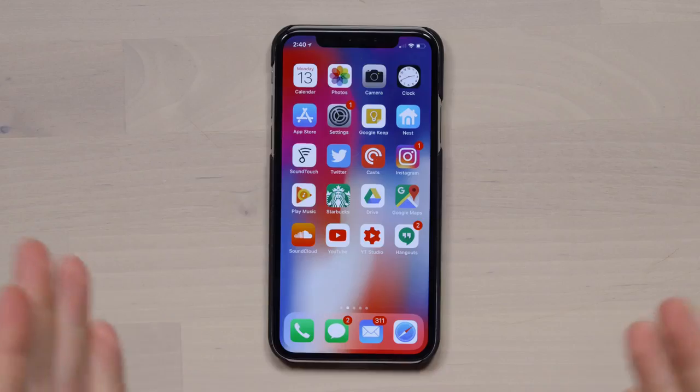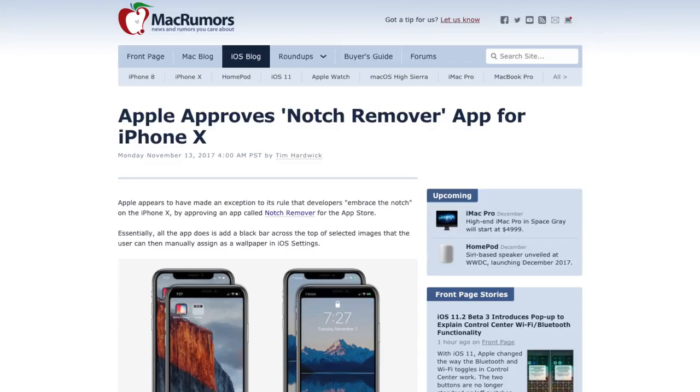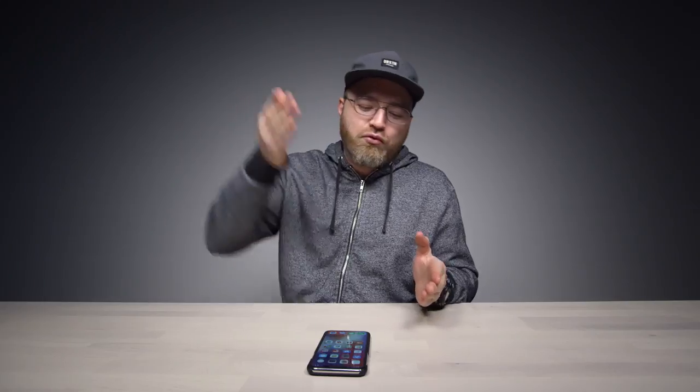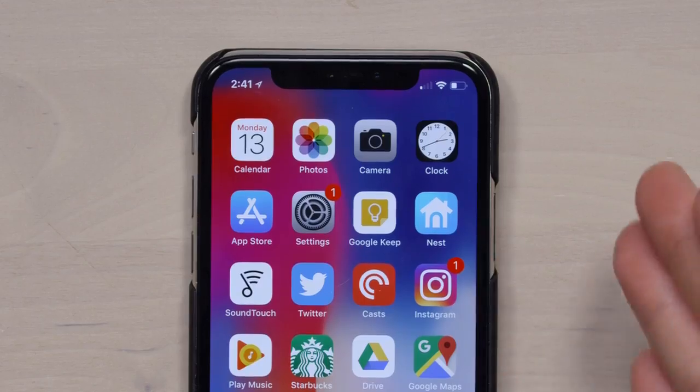So you guys know I've been using the iPhone X for a little while. I'm gonna reserve some of my feedback for an upcoming video after I've been using it for at least a week. But something has been making the headlines this morning — I've been on the tech websites and I've learned about this app that aims to get rid of the notch on the iPhone X.